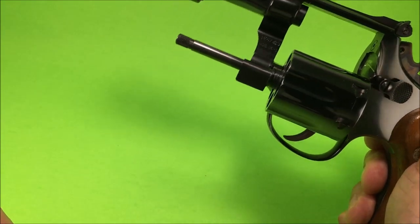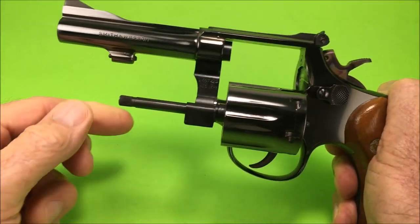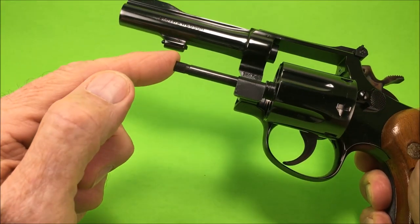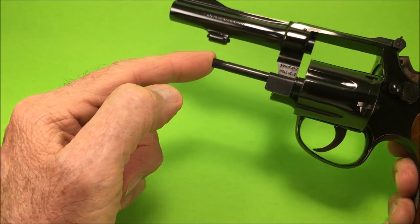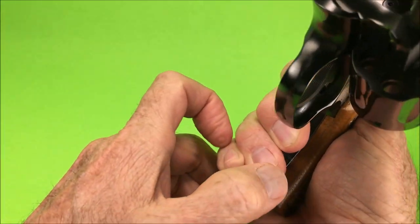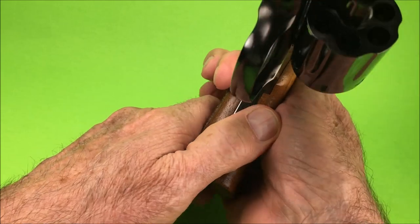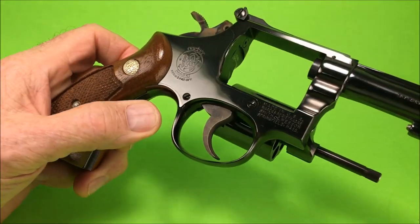This used to be called the K38 Combat Masterpiece before they gave the model numbers in 1957. That's when they started giving the model numbers and this became the model 15. It was called the Combat Masterpiece. Smith & Wesson called it their masterpiece — look at this thing, it's exquisite.